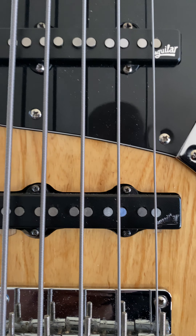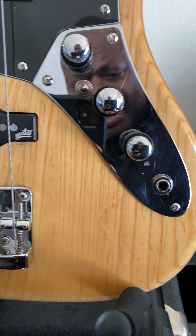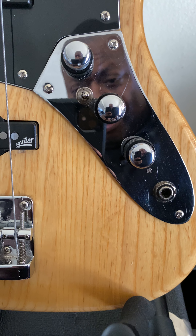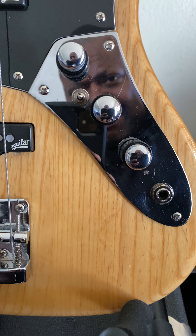I like this bridge pickup because of the proximity it has to the bridge, and I love where the neck pickup is in proximity to the neck and between the two pickups — a little bit different. Now here's what a lot of people ask me: how am I getting that sound out of that bass? This is the Ardeer JZ3 Pro 4-band preamp — 4-band, not 3.